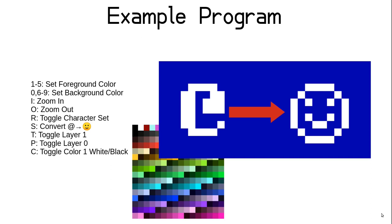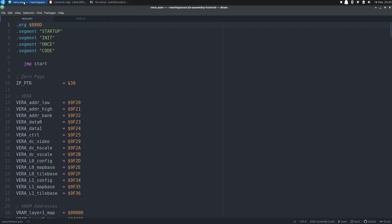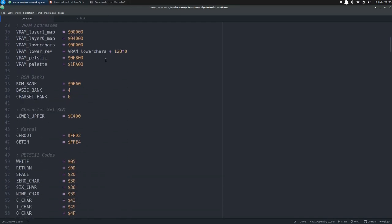Let's jump into our text editor. After our preamble of segments we have the usual jump start, and then a whole bunch of constants and data. First we define a zero page pointer for indirect addressing, then all the VERA registers we are going to use. Then we set up our VRAM memory map, starting with the default layer 1 map at the top, immediately followed by the layer 0 map at hex 04000. Then we have a special location for the lower/upper character set at hex 0F000, which makes it adjacent to the upper graphics character set at hex 0F800. We use an expression to define where the reverse video glyphs start in the lower/upper character set at screen code 128, so if we relocate the character set the expression moves with it.